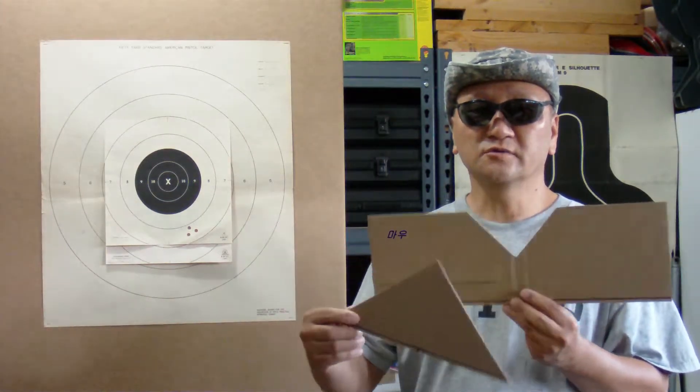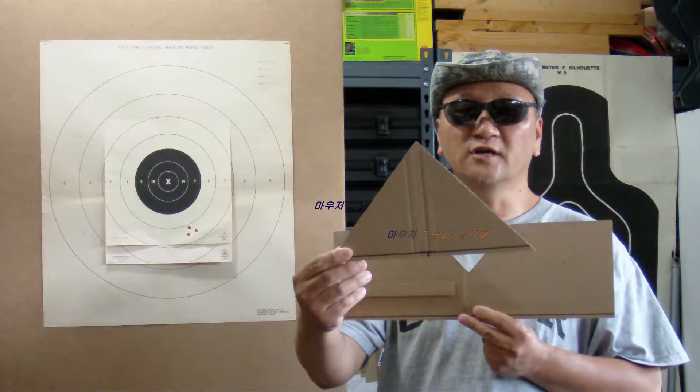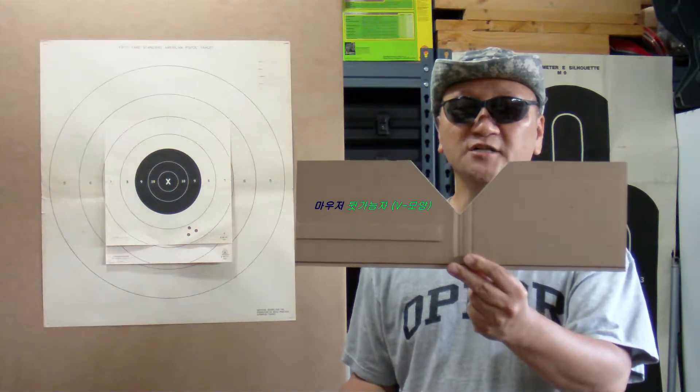Here is the K98 Mauser front and rear sights. The front is a triangular shape and the rear is a V-notch.